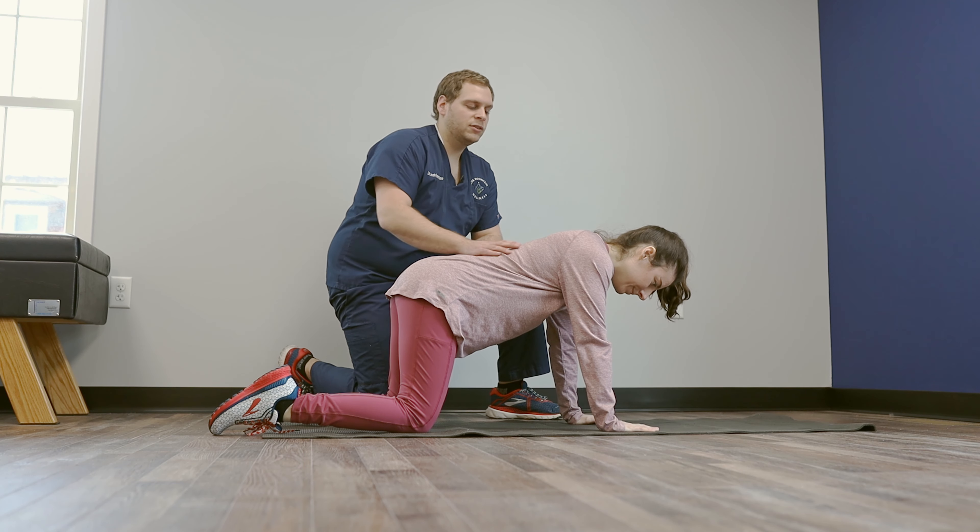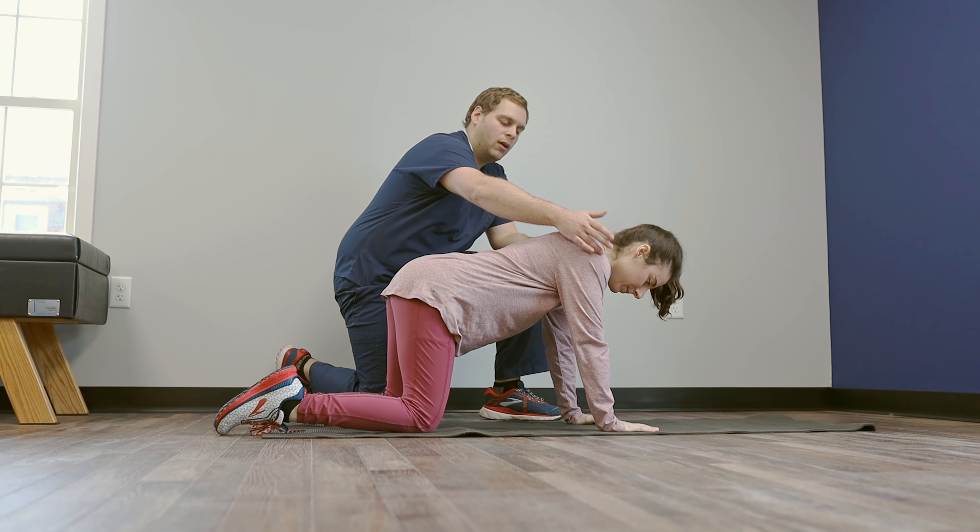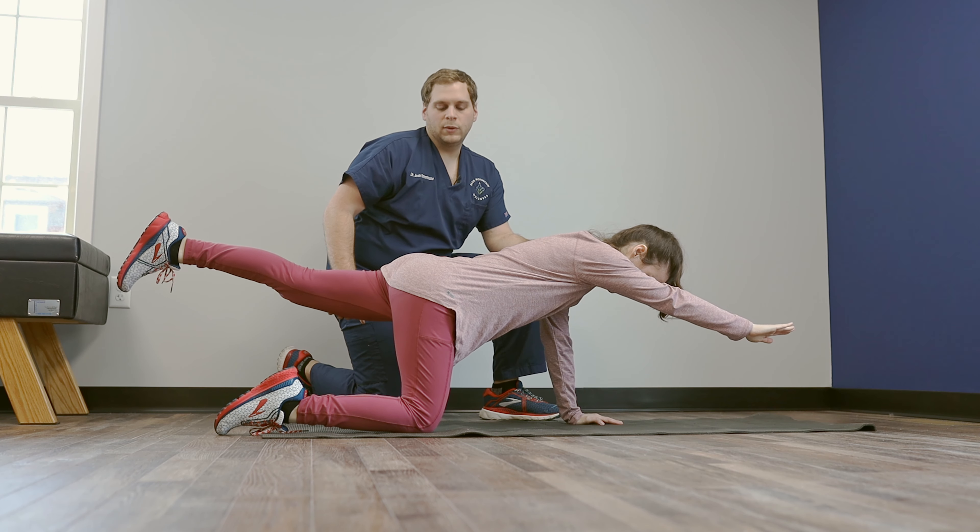Similar to the exercise we just demonstrated, we're going to be doing an extension of the opposite arm and the opposite leg, just like she's doing here.